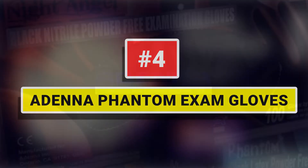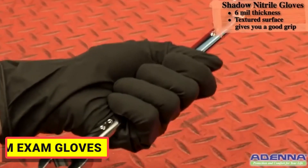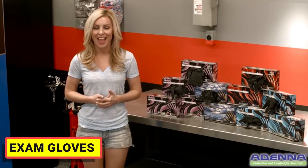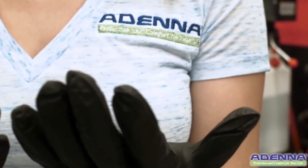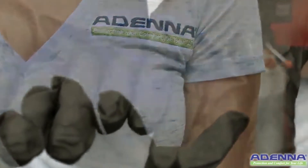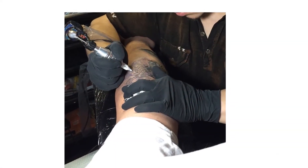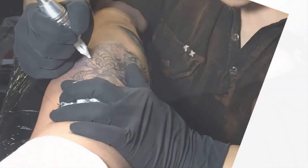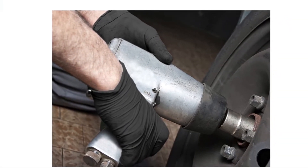Number 4: Adna Phantom Exam Gloves. Phantom latex gloves have received some of the highest ratings from tattoo, piercing, and body art artists, as well as high-end hair salon and beauty professionals. Their distinct dark black color stands out and masks stains, inks, and dyes during use. Because of their dark black color, stretchability, flexibility, and dexterity from natural rubber latex material, they are also the preferred choice of law enforcement agencies, correctional facilities, fire departments, homeland security, and postal facilities.